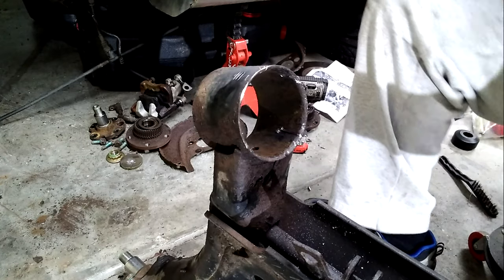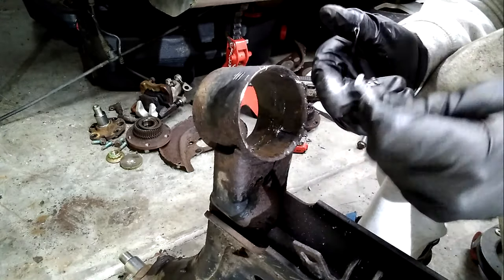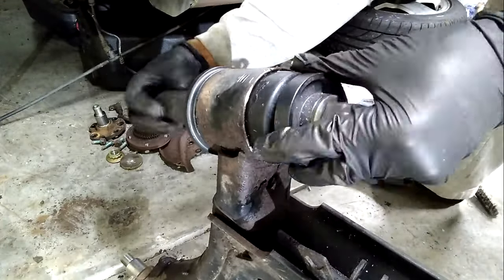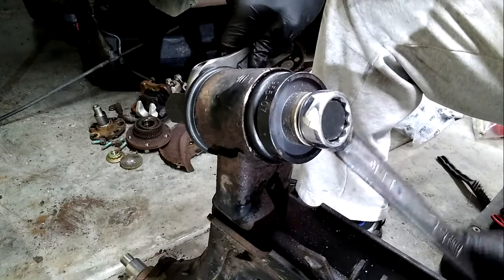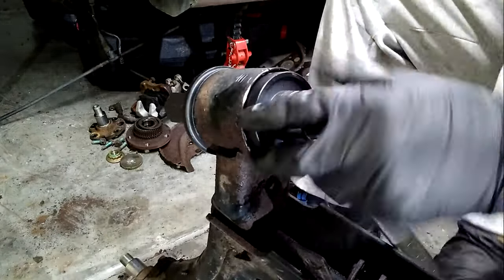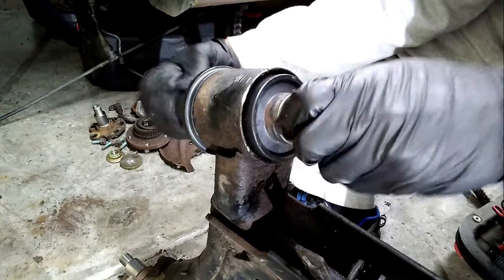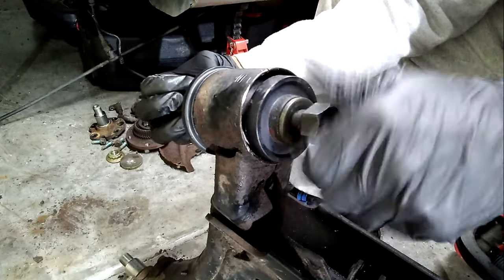Now it's time to install the new bushings. I start by greasing the mating surfaces and positioning the center part of the kit. I used the bearing service kit that I got at Harbor Freight years ago to press the center in. These sorts of kits pay for themselves after one use — they're easy to find, but I'll put a link in the description. I'm going to pull the install kit off and see if it's at a good position, because if you overshoot then you've got to readjust.